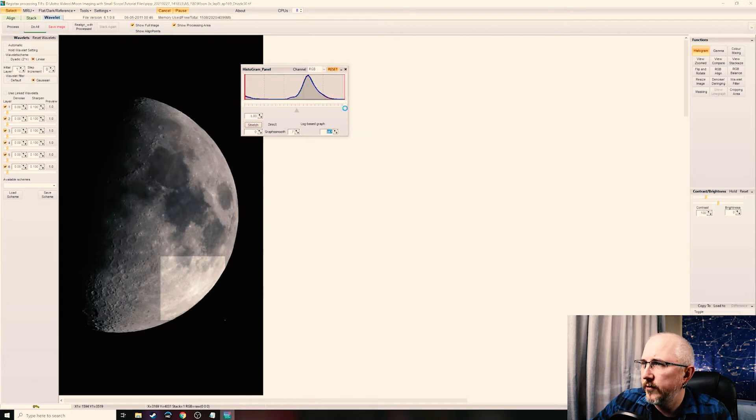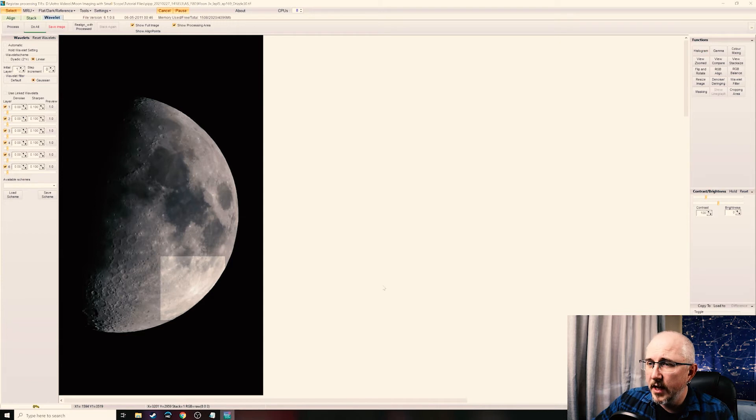Next, click on Histogram. All we're doing is pulling the whites in just a little bit without clipping. Pull it in to about that line and hit Stretch — you'll notice the preview area becomes a little more visible. Keep pulling it in just a little bit until the white around the crater seems about to blow out. We want to leave just a little bit of room to stretch the whites, so that when we take it into Photoshop we still have some room to work with. Stretch it there and close the histogram window.